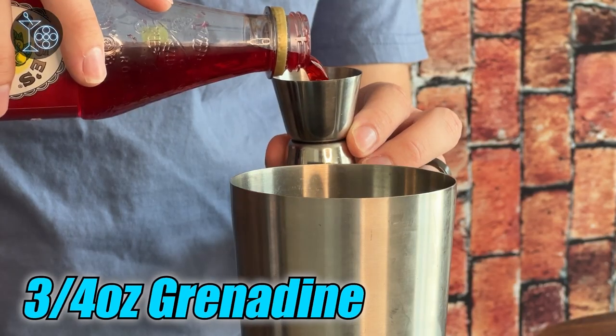Now that your glass is prepped, we can go ahead and start on the cocktail itself. First we're going to start with a little bit of grenadine — this is going to add some sweetness and push it more into that bright red direction we're going for. You're going to be doing three-fourths ounces. Next, let's bring in some heat with some hot sauce. Tabasco is usually a pretty good pick for any time you're adding hot sauce to a cocktail. You can adjust this based on how hot you want it to be — I'm going to go with three dashes.